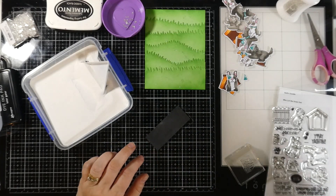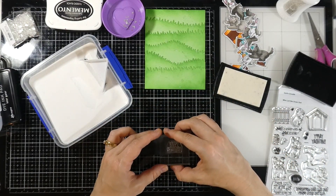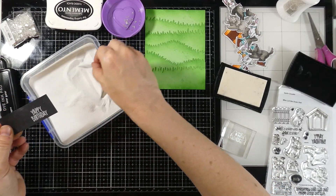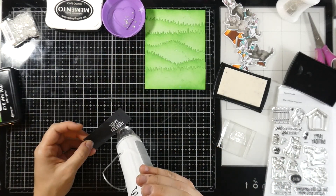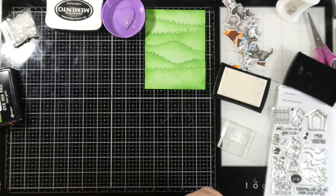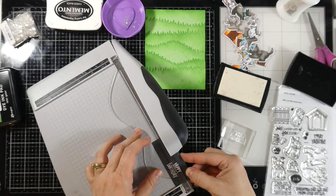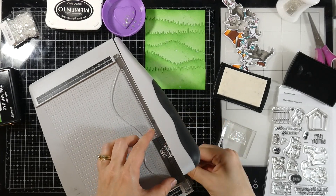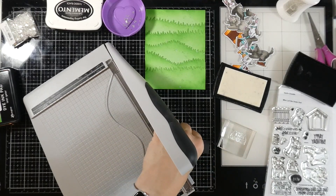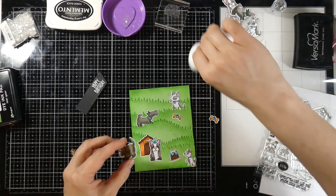Now we're going to make our sentiment, and we're going to use some Oreo cardstock for this one. We'll stamp that with some Versamark ink, cover it with some white embossing powder, and then heat set that until it is smooth and melted. Once it's cooled down, we'll use our guillotine trimmer to trim down our sentiment. I'm going to leave a little bit on the left-hand side to make sure I have plenty of room, and I did add a little bit of a cockeyed banner to the side.